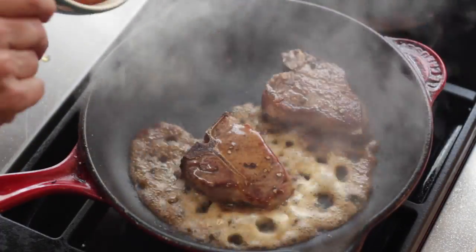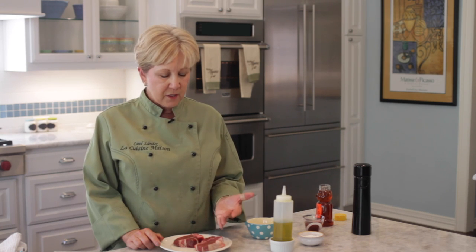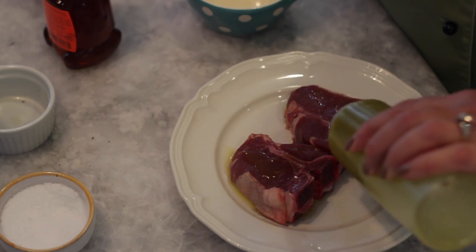I'm Chef Carol Lander and this is Red Wine and Honey Glazed Lamb Chops in the Oven. We're going to start with a couple of three-ounce lamb loin chops. I love these for their size — two make a perfect serving size of about five to six ounces. Let's get started.